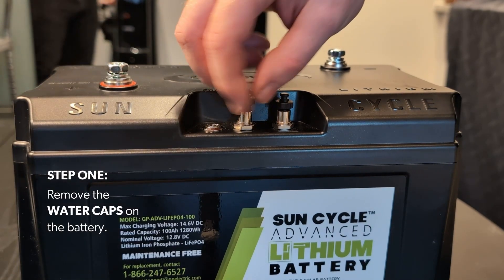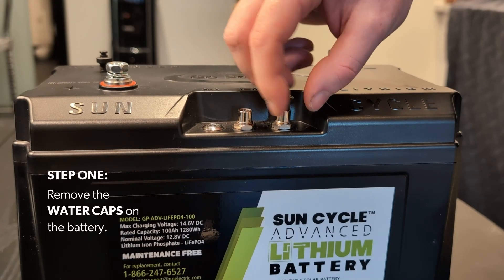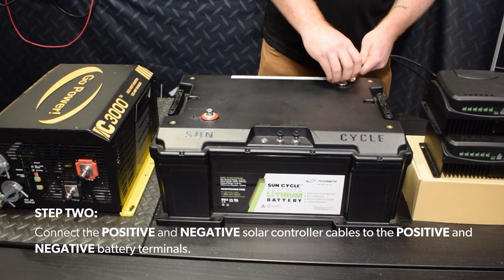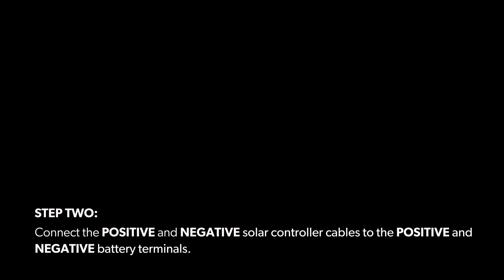Step 1: Remove the water caps on the battery. Step 2: Connect the positive and negative solar controller cables to the positive and negative battery terminals.